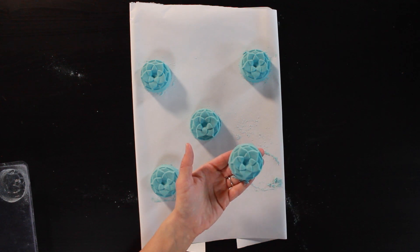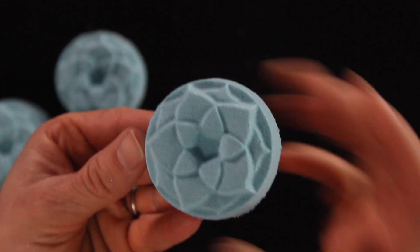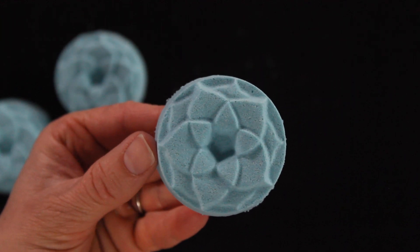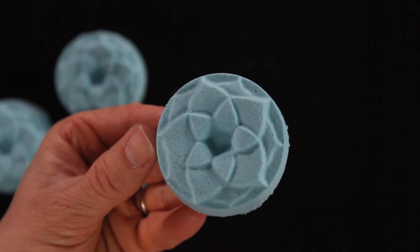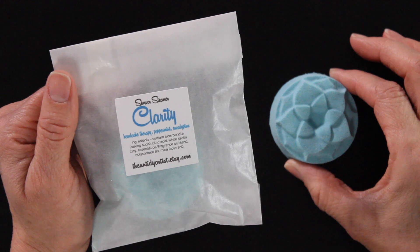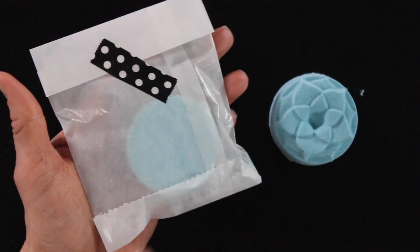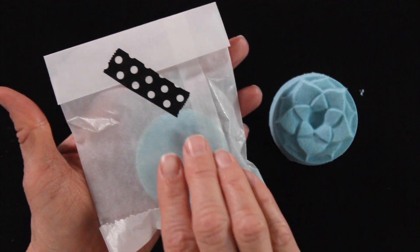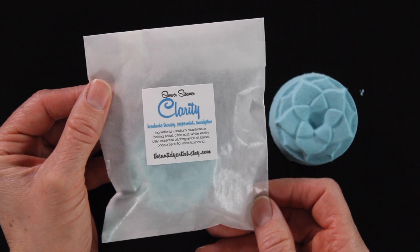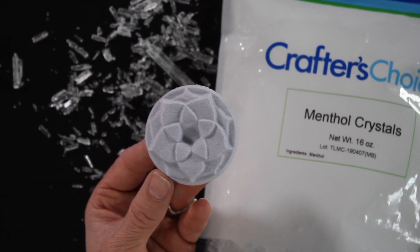I plan on giving a lot of these away for Christmas — I'm making a lot of my own gifts this year. It's been a crazy year so I wanted to do some handmade gifts to save money and do something really thoughtful. I do have a tutorial on how I package my shower steamers — I'll put a link below where I go through all the supplies I use to package these and exactly how I do that, so make sure to check that out.